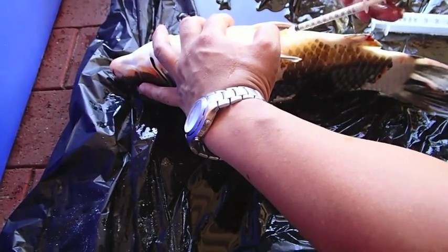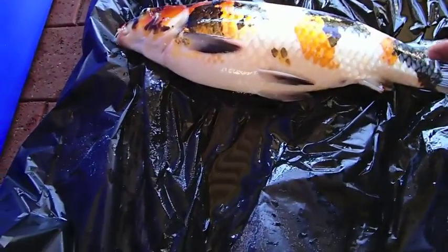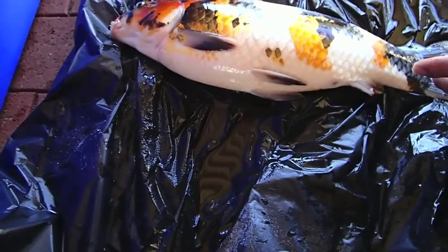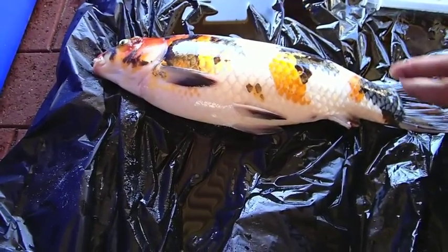So here what I am doing is injecting some antibiotics intraperitoneally, because it is quite often that skin disease can lead to systemic disease. This is something that is very common in many aquatic animals.